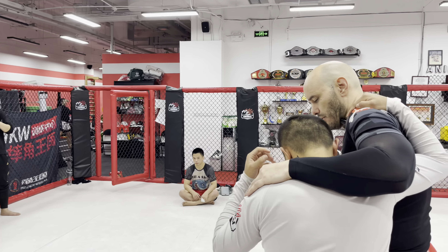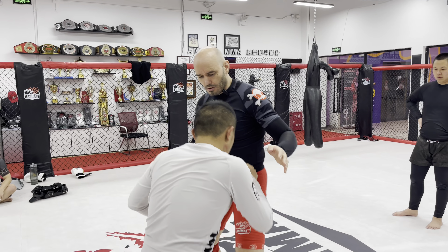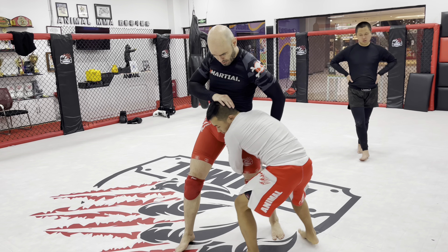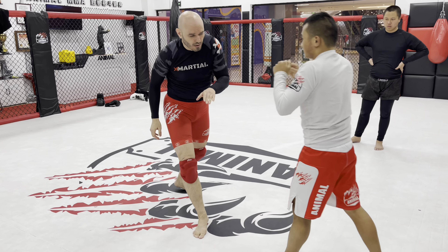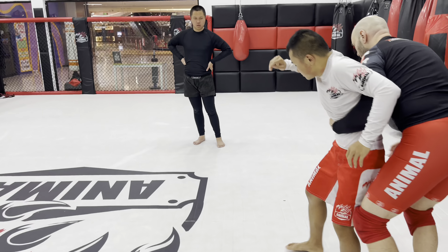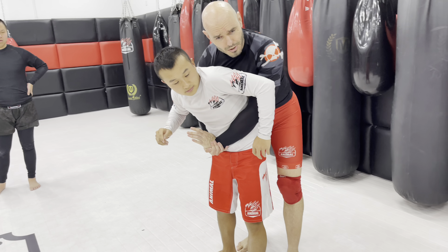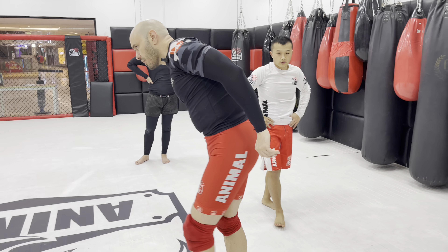So Tianyu shoots for the leg, and I'm defending that. Now he slides up to the underhook — he climbs up and he's got his underhook. Exactly. So again, shooting for the leg — I could even move around. This is also a clinch. Clinch just means grab.